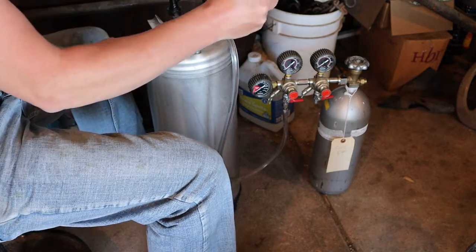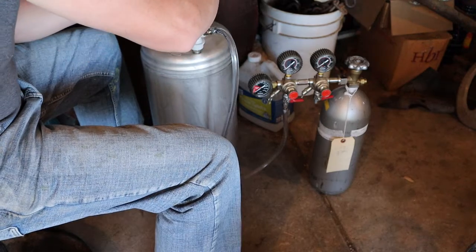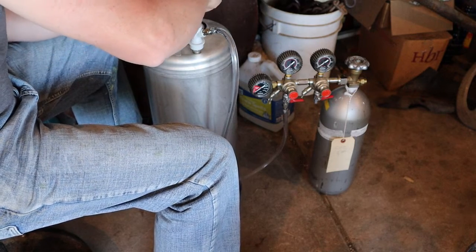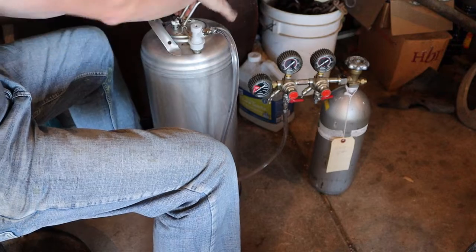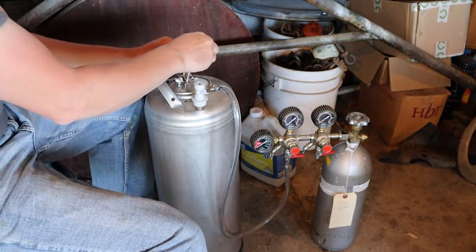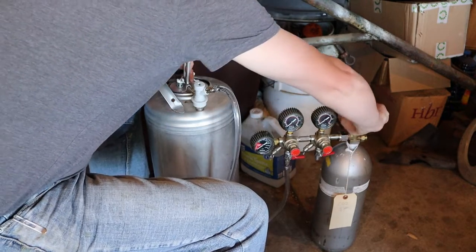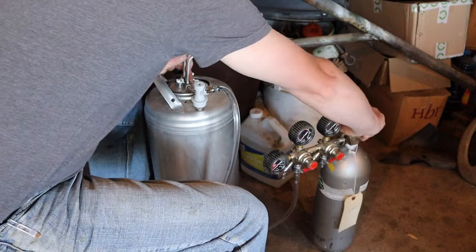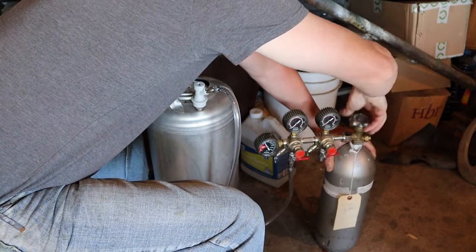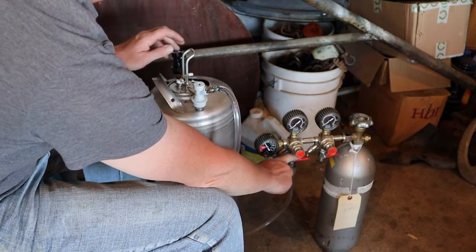This is the lid to the keg. You angle it into place, and when you crank down on it and push down really hard, just a little, it will seal. We're not going to quite seal it yet — we're going to open the valve on the CO2 cylinder first. That's the main valve, but we still don't have any pressure coming through because there's a ball valve in line. You want some pressure coming in and some CO2 flowing when you go to seal this.